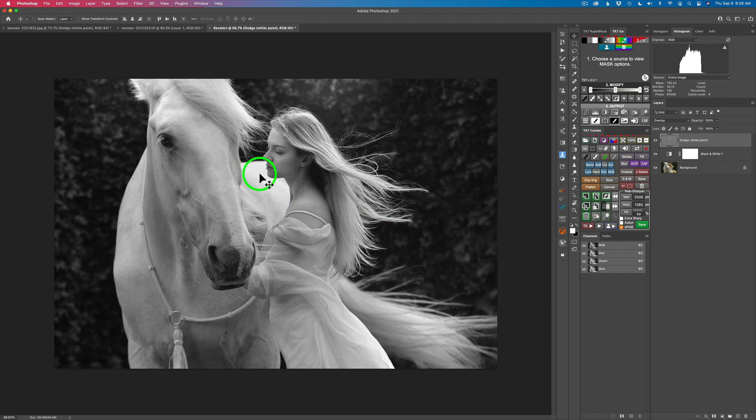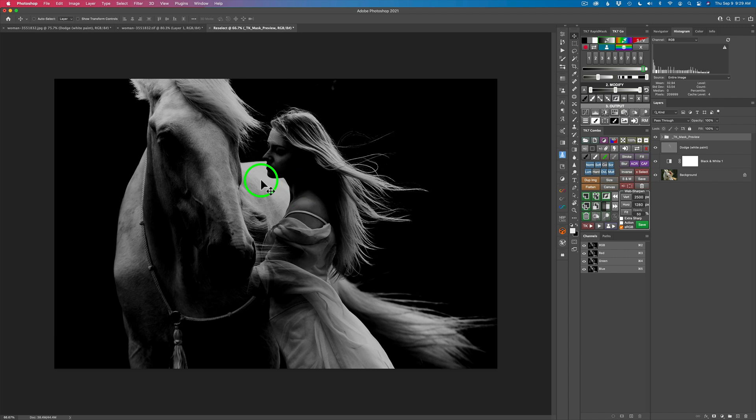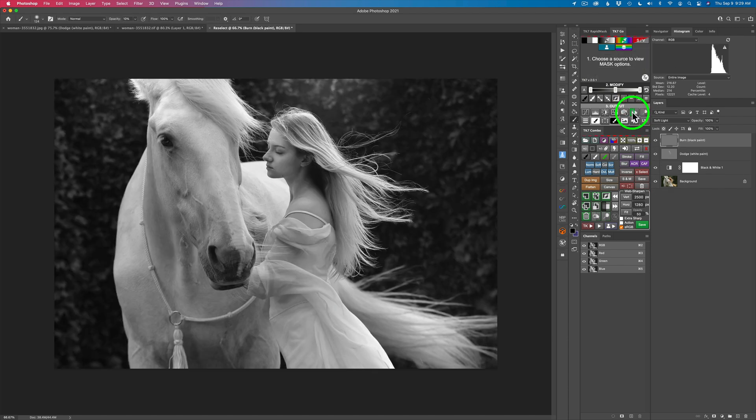The next thing I'm noticing is the back of the horse is a little bit light — it's drawing my eye too much. And right up on the horse's head on the upper left side, it's a little too light. So I'm going to tone these areas down. I'll get another zone mask, click this light area and click OK. That's targeting nicely around her face and around the light area. This time I'm going to do a burn on a 50% gray layer — click the left side of the burn icon — my brush is at 10%.